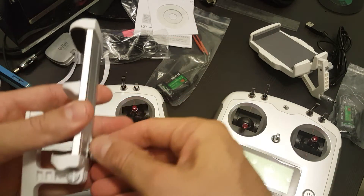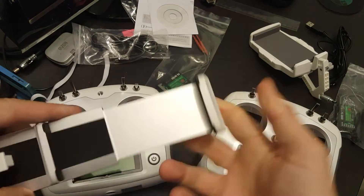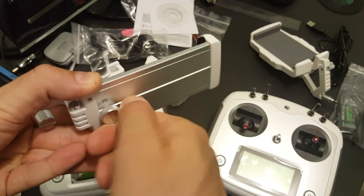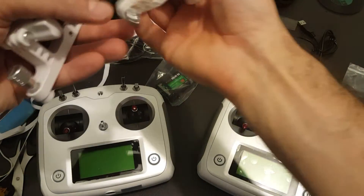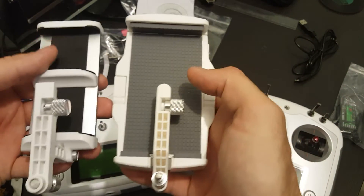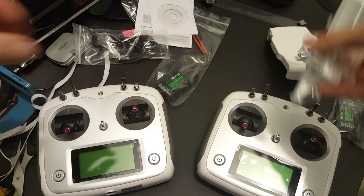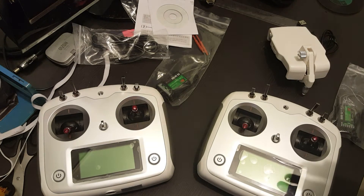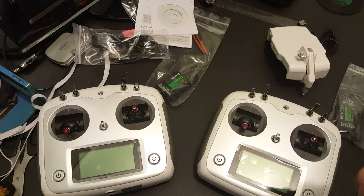In order to open this compartment, you have to close and open this screw in this manner. It has the same connection as the other one, but it's a bit different — it will still connect, for example, to the older remote. So it is the same, because the remote is the same remote.